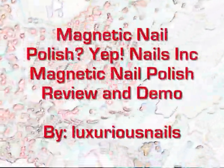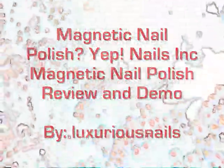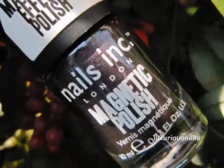Hey everyone! Today I wanted to share some pretty cool nail polish with you all. It's from Nails Inc and it's actually magnetic nail polish.